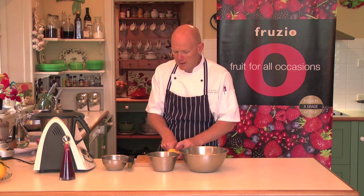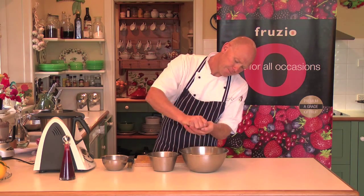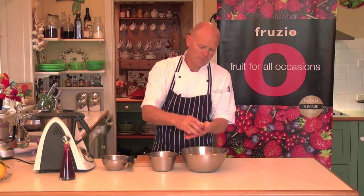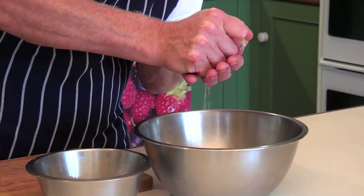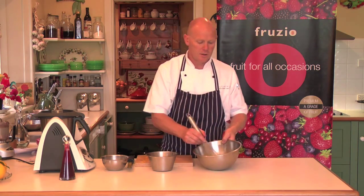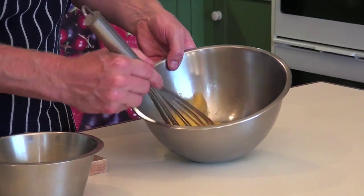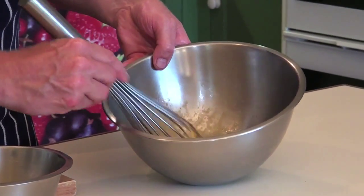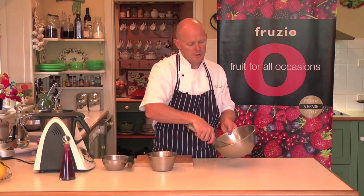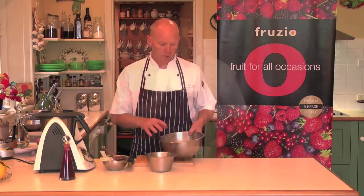So I'm just going to cut my lemon in half and pour the juice into here. On the stove, I've got a pot of water that's just simmering away. So I just want to whisk my eggs, my sugar, and my lemon juice — just slightly mixed, like so. So I've whisked my eggs, my sugar, my lemon juice.